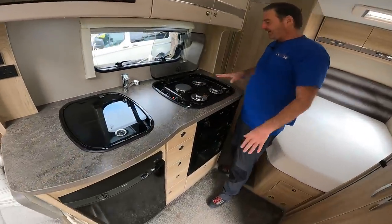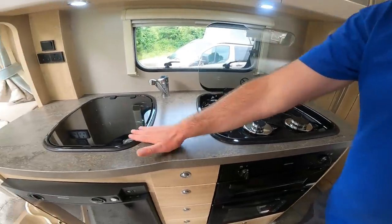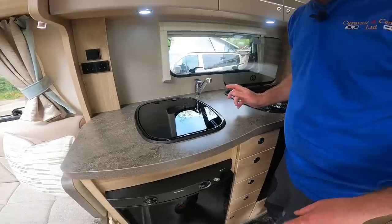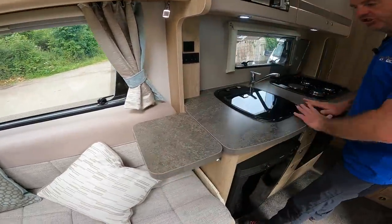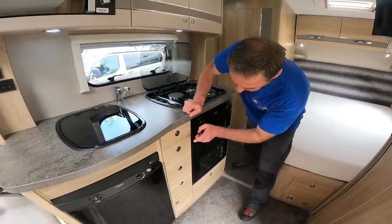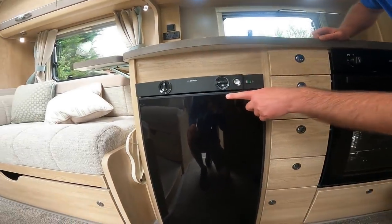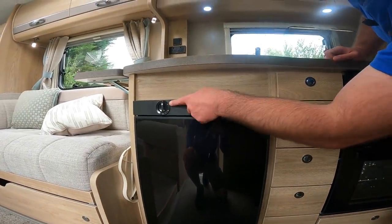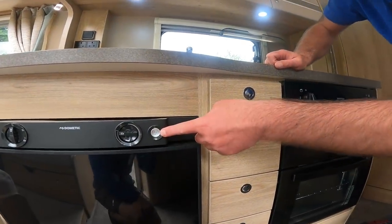Moving down to the kitchen area we have a three-burner hob, hot plate, and then we have the sink with the tap. There's also an extension piece that comes out just to give a little bit of extra prep area. Then we've got five storage areas and the three-way fridge - dead simple to use on electric, leisure battery while driving, or gas.